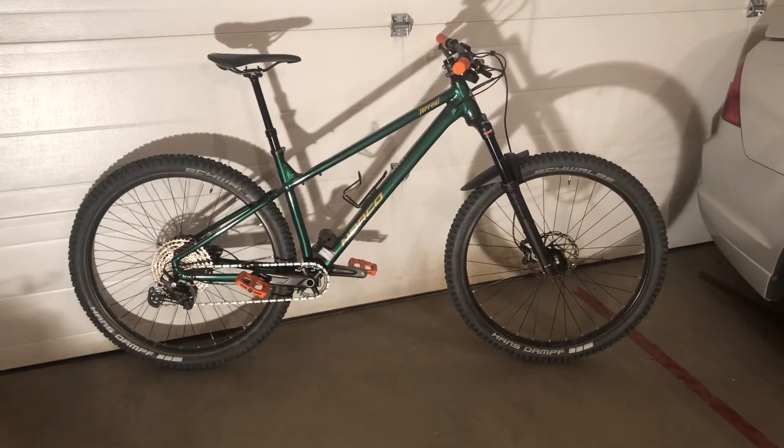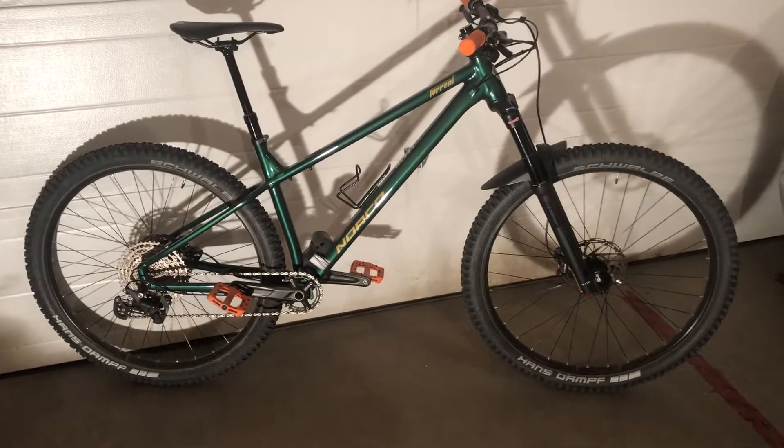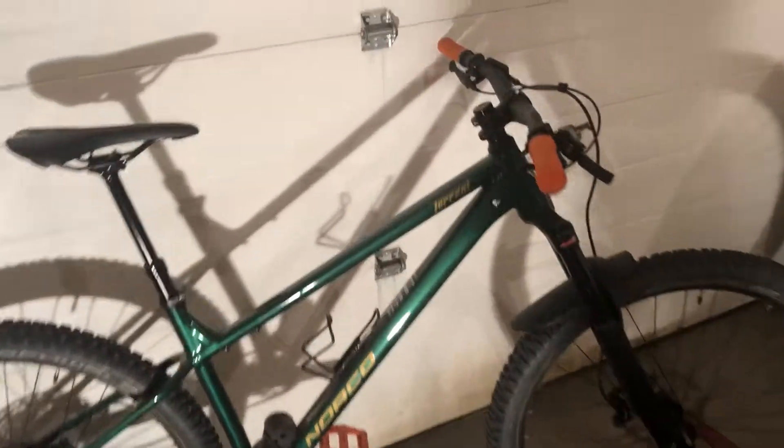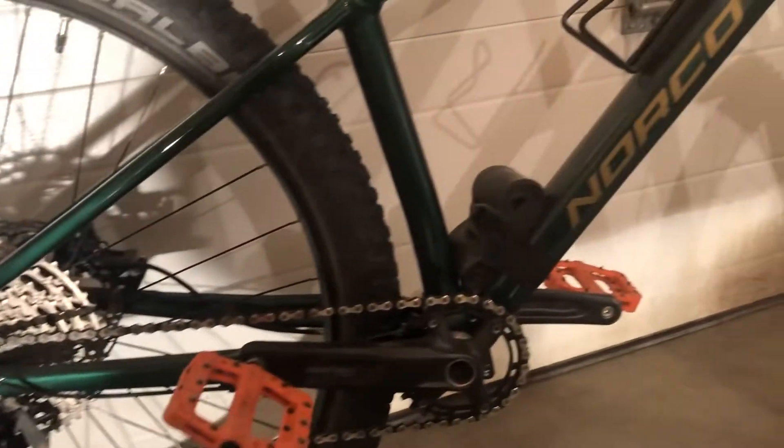Hey guys, I'd do a quick bike check video on my new Norco Torrent here. This is the aluminum frame, it's the A2 build — this is the base build for the Torrent. It's a really sharp looking bike. I'm really liking it. I've been riding it for more than a month or so now.